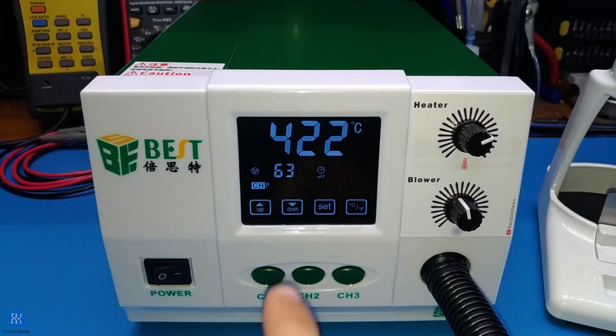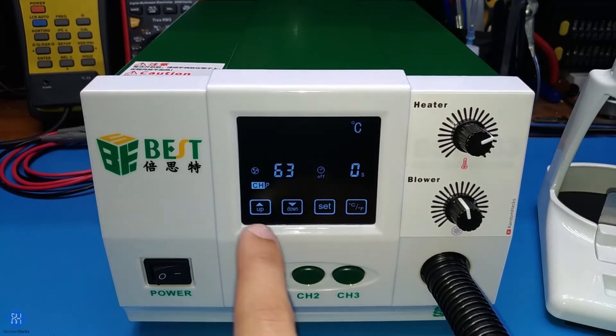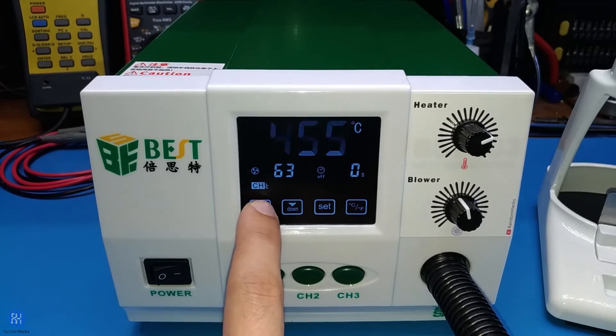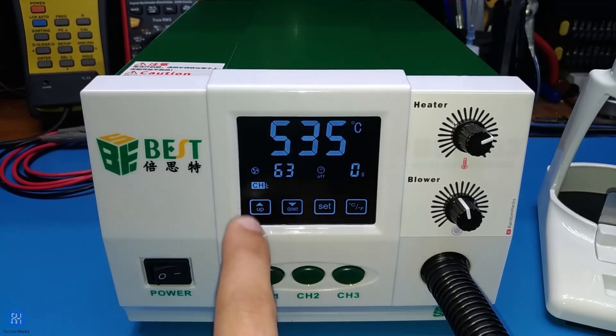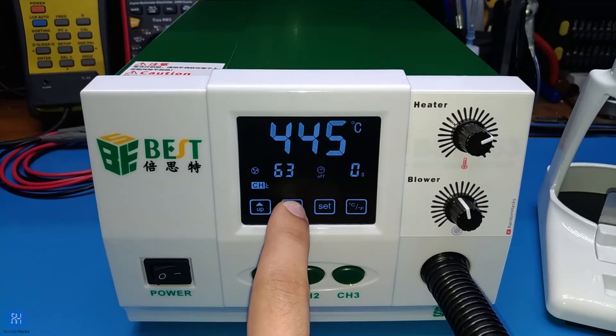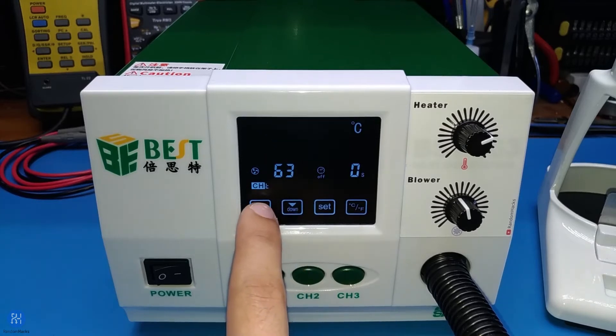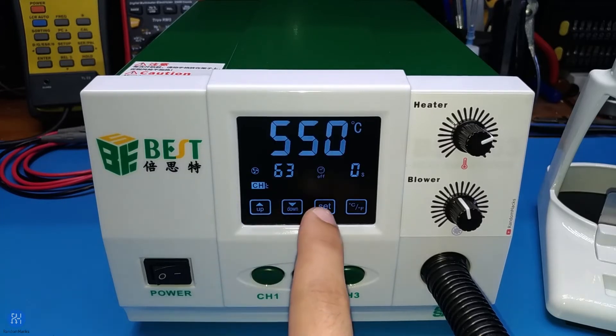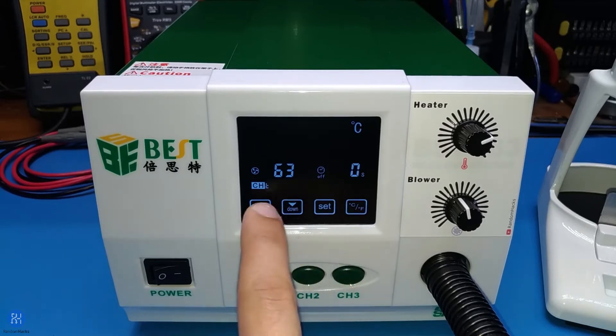Even though I probably won't use the touch interface much, I still made sure to implement it and make it a bit less annoying. The steps are either 5 for a single touch or a repeated 10 for a long touch, allowing for a faster change. I also made it silent — it only beeps for a single touch or when reaching the limits. Even so, you can easily completely disable the buzzer by long pressing the set button, and re-enable it again the same way.